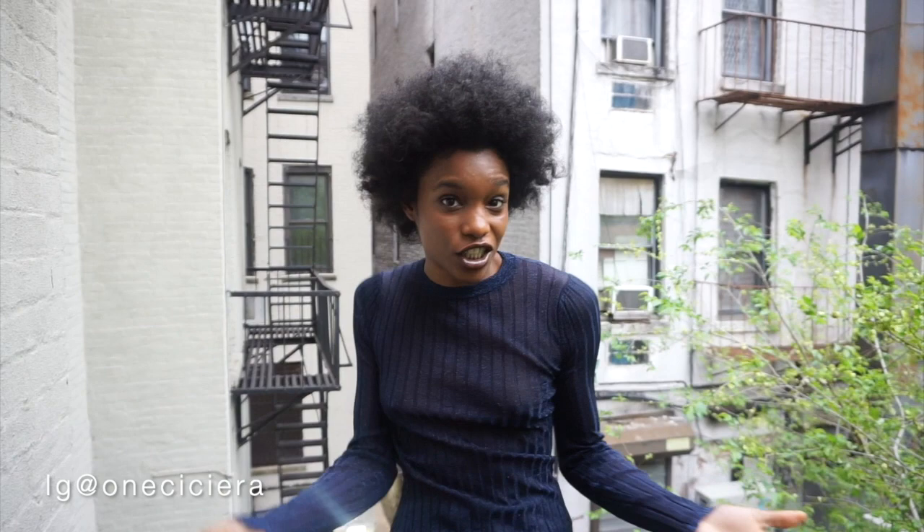Alright, so this is top number two. I got this Helmut Lang top off of The RealReal and it was a really, really good price — I think I paid no more than like $40 for it. I really like it because it's in this sparkly material. I like to wear this top layered underneath a short sleeve top sometimes, or just on its own. It's also a really nice top for the holiday season, so I'm really happy to have a sparkly shirt although typically it's not something I would go for, but I couldn't pass it up for the price.